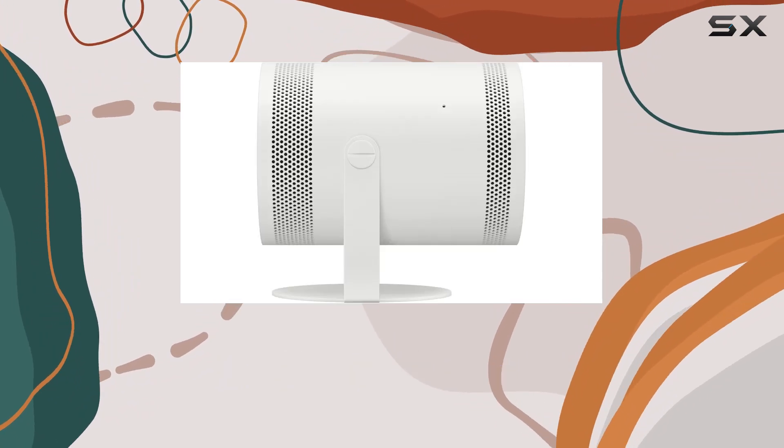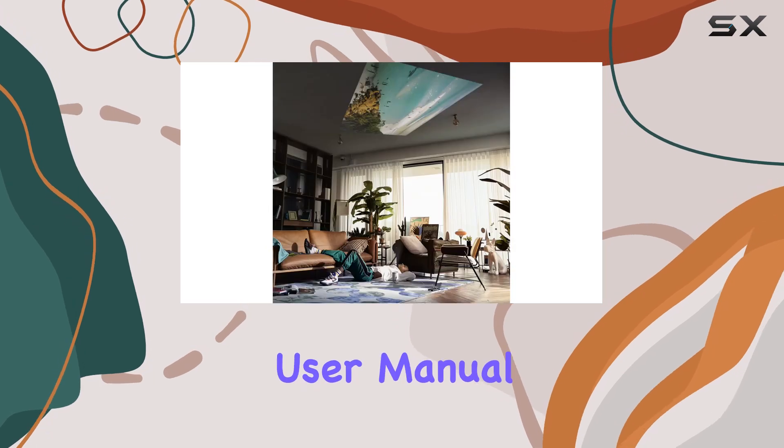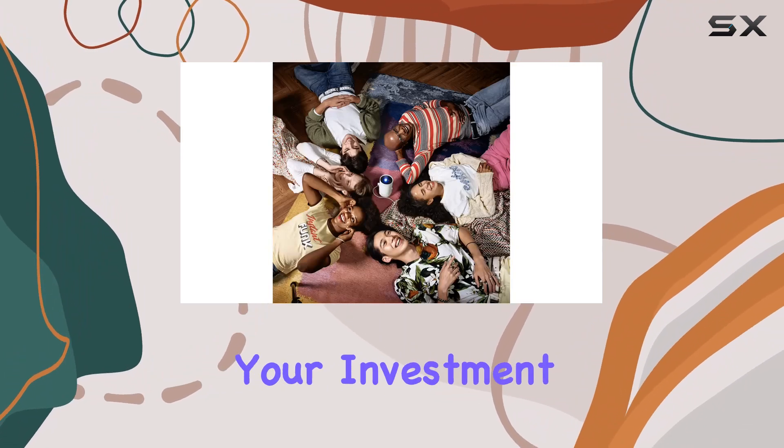In the box, you'll find everything you need to get started, including a power cable, lens cap, and user manual. And with the included two-year accidental protection plan and HDMI cable, you can rest easy knowing your investment is covered.